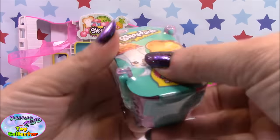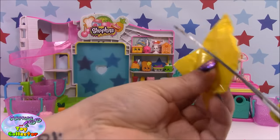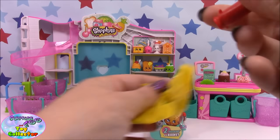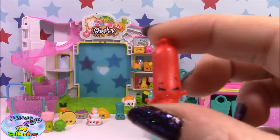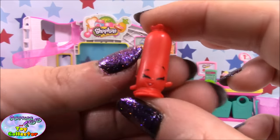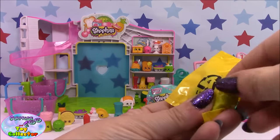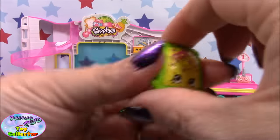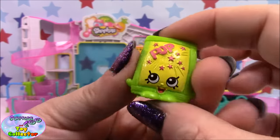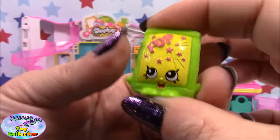We'll move on to basket number two. In this one we have — it's a little sausage, and this one is Sausage Sizzle. We also have Pop Rocks. This one is absolutely awesome and is one of my favourites so far from Season 3. It's super cool.